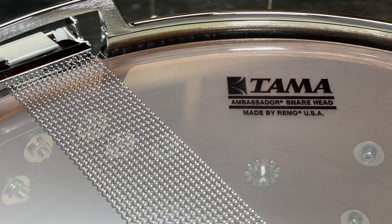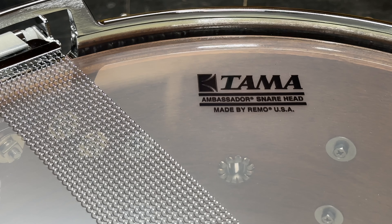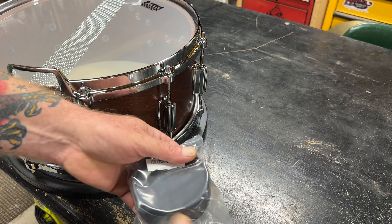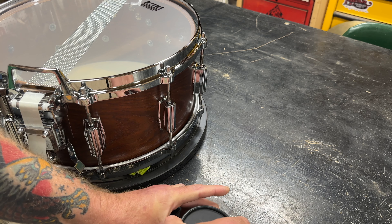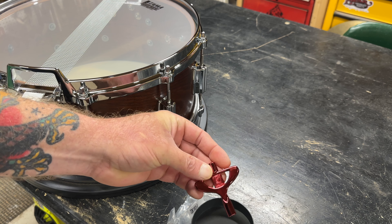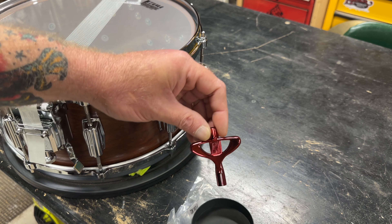It also came with a Tama-branded Ambassador snare side head — a Remo USA head, which is good, not the cheap import heads — and it's got a Tama-branded Ambassador on the top too. Let's see what's in this little hockey puck they sent me. I imagine it's probably a key — and that's what it is. A nice red key, and that's my favorite style with the nub at the top. I have a bunch of these but I don't have a red one. That's really cool — red anodized.